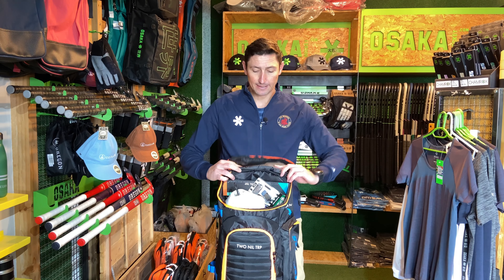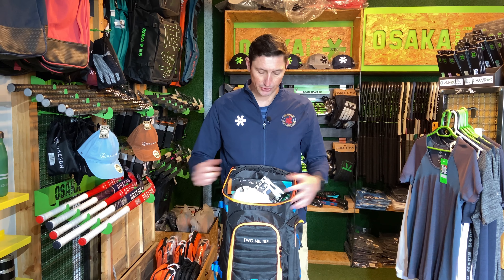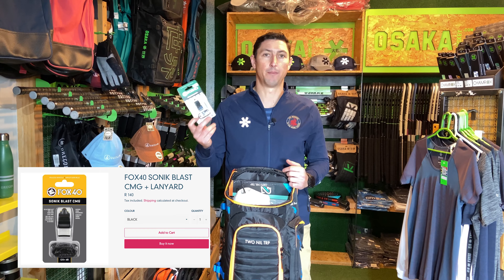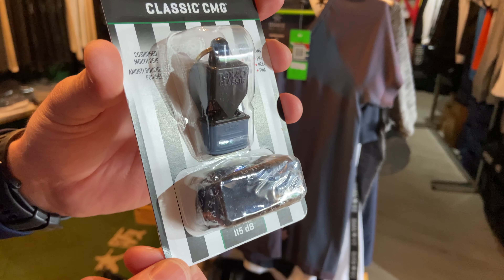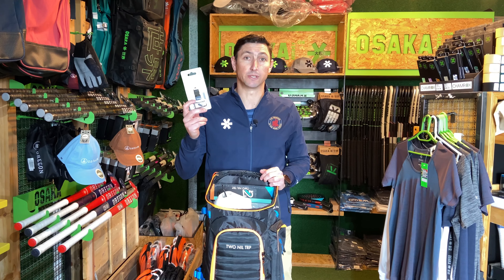Opening up the bag, we've got a couple of basic items that everyone should have. First up, you need to have a whistle. Whether you're umpiring small-sided games or full games, you always need a whistle to bring the team in after drills. Non-negotiable — make sure you've got a whistle.